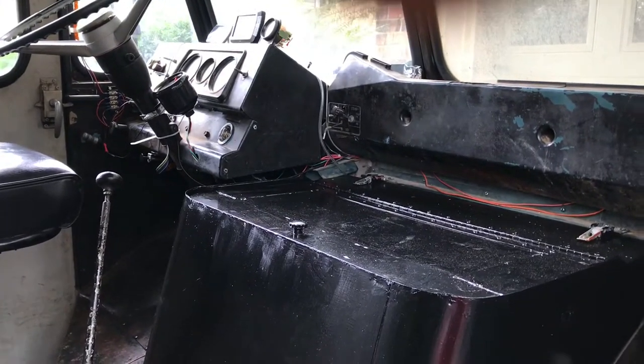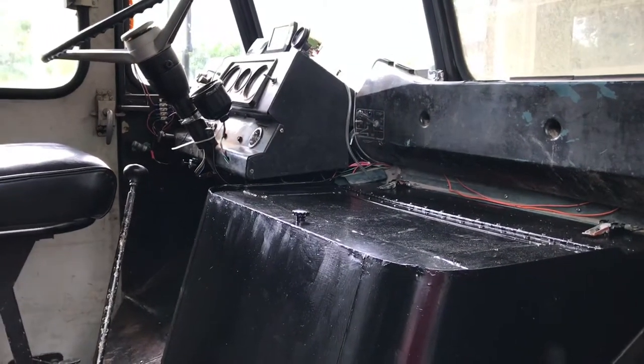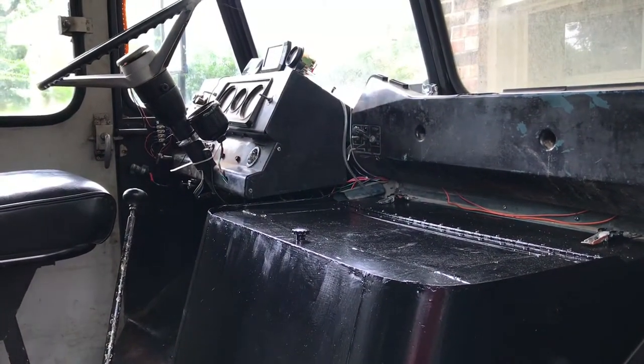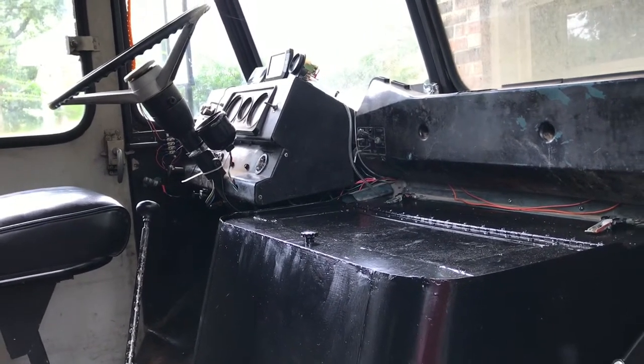I'm trying to get this going and I don't want to keep messing with it. I need to stop the leaking and get it running right — which it does run right now. You've got to warm it up with the choke and everything, but the drive's great. It runs good. Once it's warmed up, it runs smooth as a whistle, no hiccups or nothing.